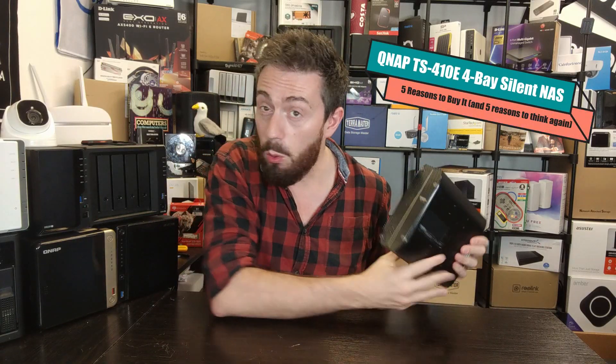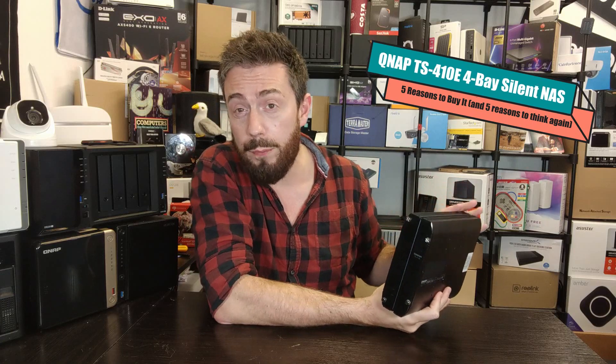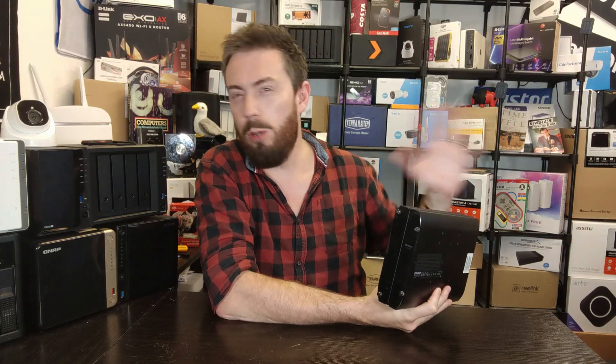Hello and welcome back to another Before You Buy, the video where we talk about a brand new NAS or data storage device and give you five reasons why you should think about buying it and five reasons why you might want to sit on the fence. This is the TS-410e — we've already done a full hardware review of this, about 25 minutes long. This Before You Buy covers the highlights of what we like and don't like about this device.